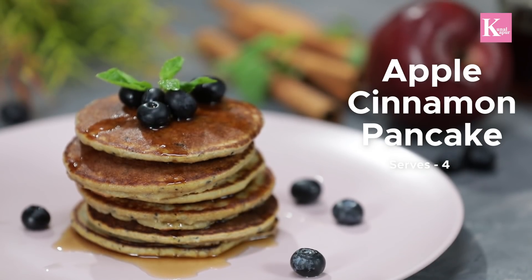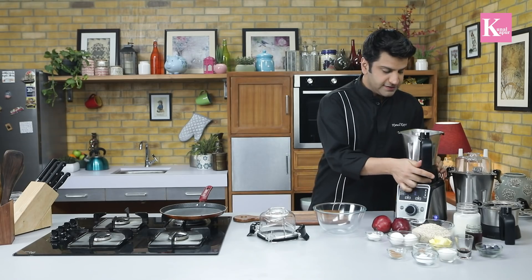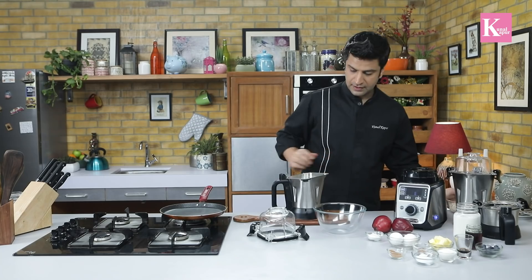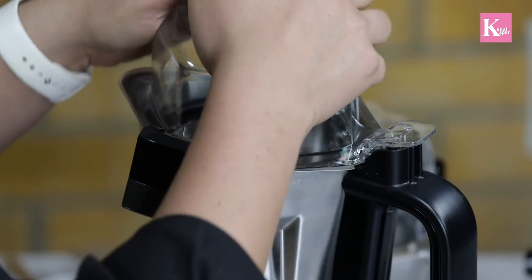Hey guys, this is Kunal and today we'll be making apple cinnamon pancakes. This is going to be a one-jar recipe. What we need is the jar, and I'm adding some rolled oats.